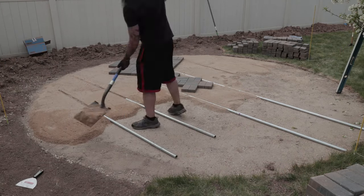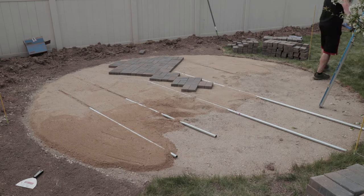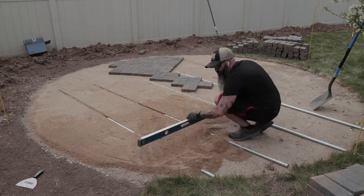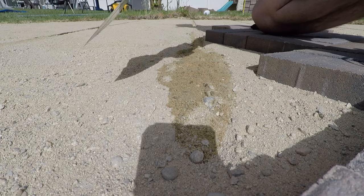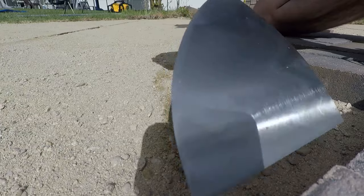Since I can't walk on the sand, I created a path of pavers out to the edge that I could walk on before finishing screeding the rest of the project. When you pull your pipes out of the sand, it's going to leave a line — just throw a little sand in there and use a concrete trowel or a six-inch putty knife to flatten it back out.